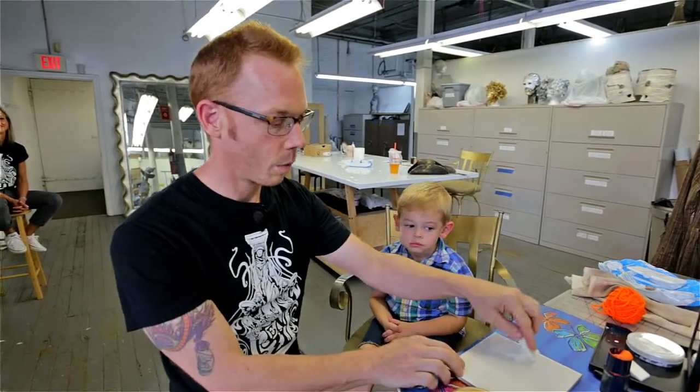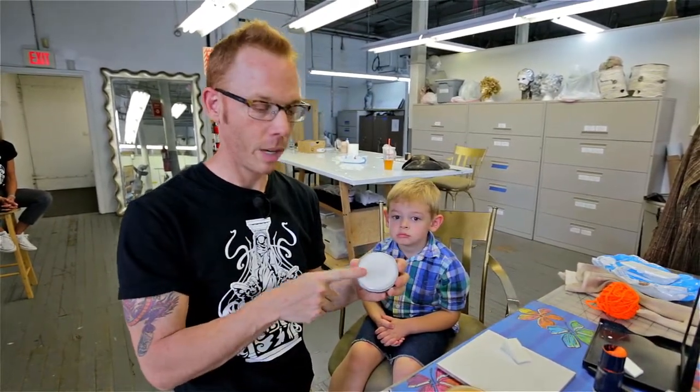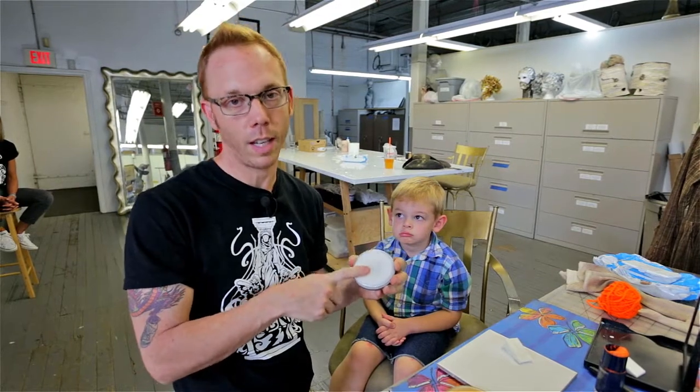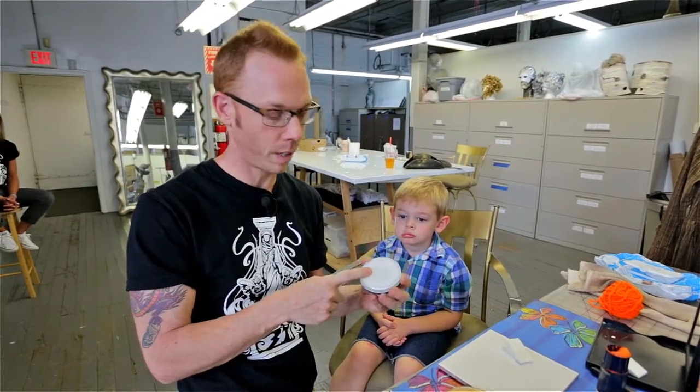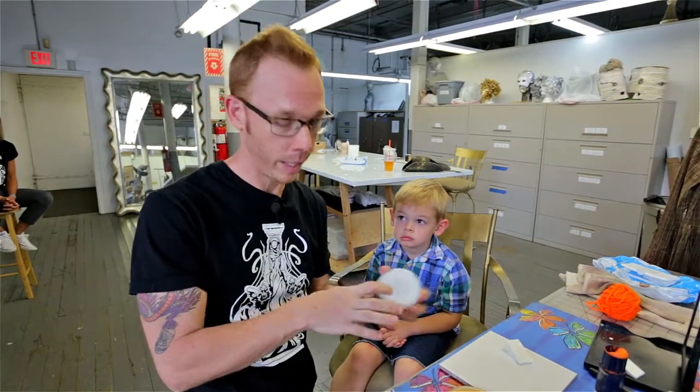We're going to start with just a white powder — we use a white cake powder. This is a product that you can buy online, but you could go into any of the costume stores or party supply stores around this time, any of the Halloween pop-up stores, and get just a white makeup.